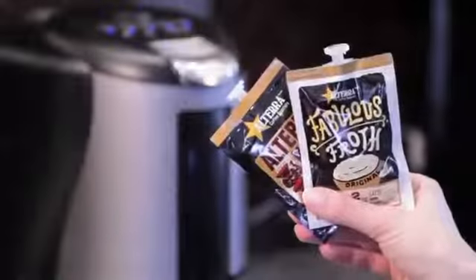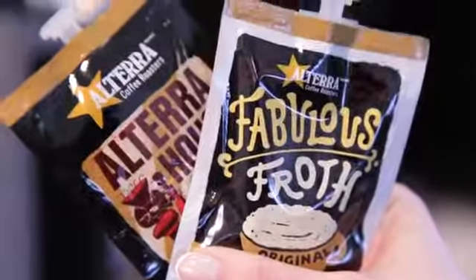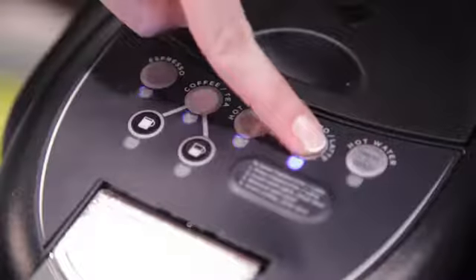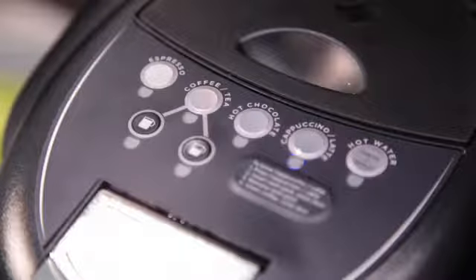Mixing specialty drinks is just as simple. With the Mars Drink System, you can enjoy chai spice lattes, mochas, and cappuccinos. Place your cup on the stand and select the appropriate category from the options on the top of the brewer. Choose cappuccino latte to begin, then insert your first pack of two — this will be the cappuccino latte swirl pack.